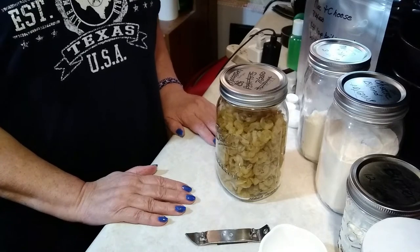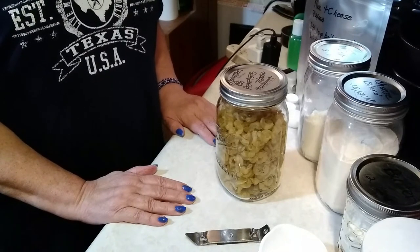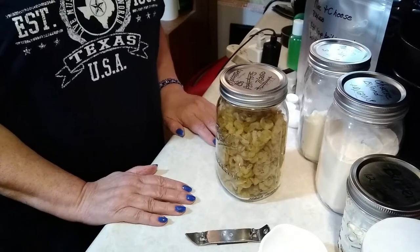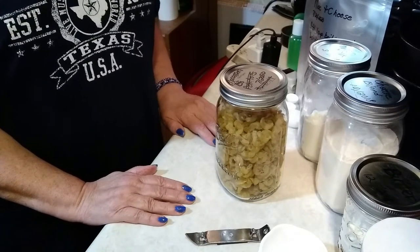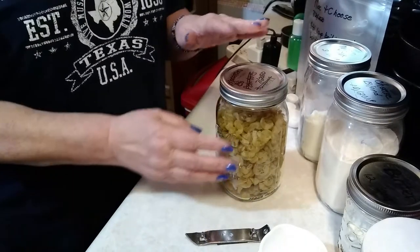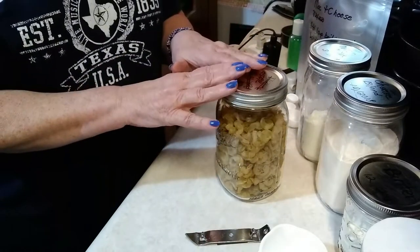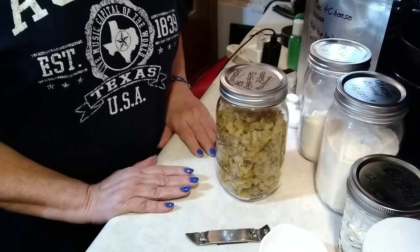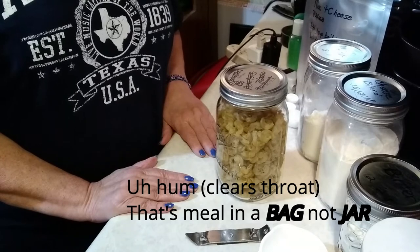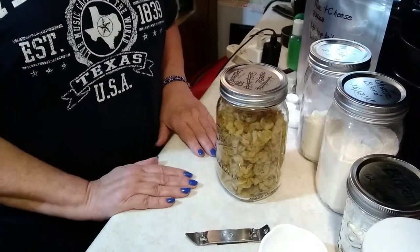Hey YouTube, Christian Preppergaard here, and today I'm going to be putting together a meal in a bag. This particular meal is known as an ultimate comfort food. If you haven't guessed already by being able to see what's here in this jar, it will be a homemade, do-it-yourself, meal in a jar — macaroni and cheese. So come along with me and we'll see how it's done.